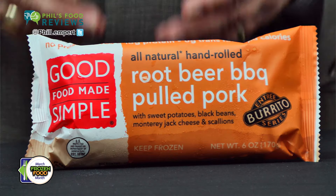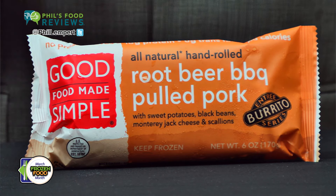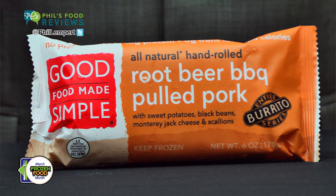Good food made simple. Entree: burrito. Root beer barbecue pulled pork — a hit. Now wipe that snicker off your face. It's a root beer barbecue sauce that's tomato based and actually contains root beer flavor and sassafras. And it's delicious.